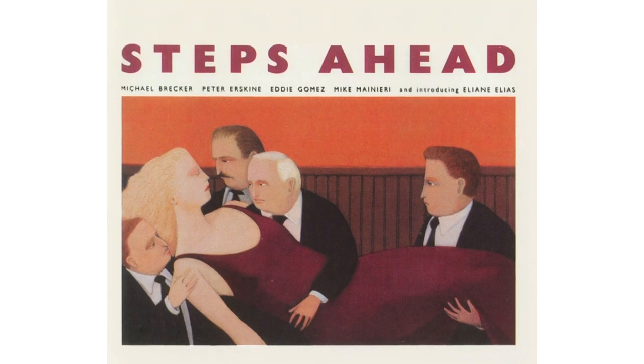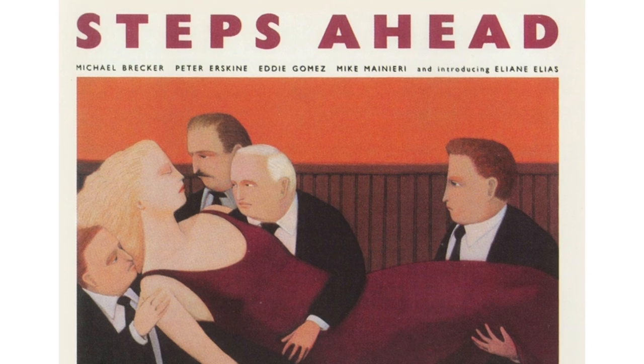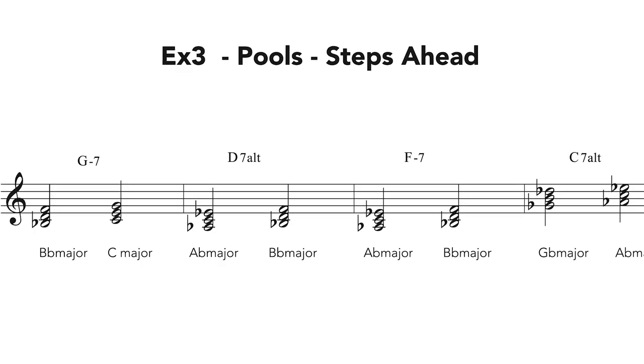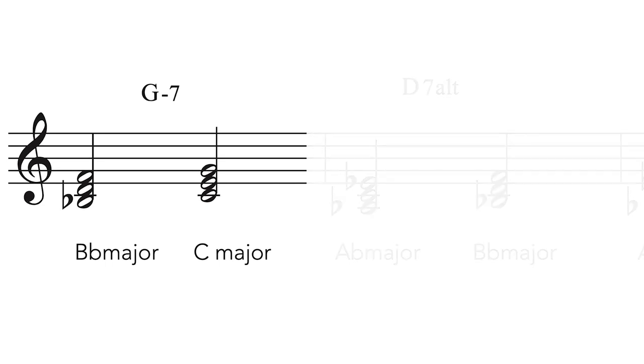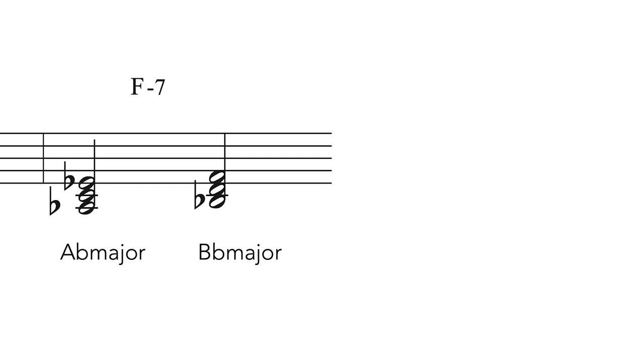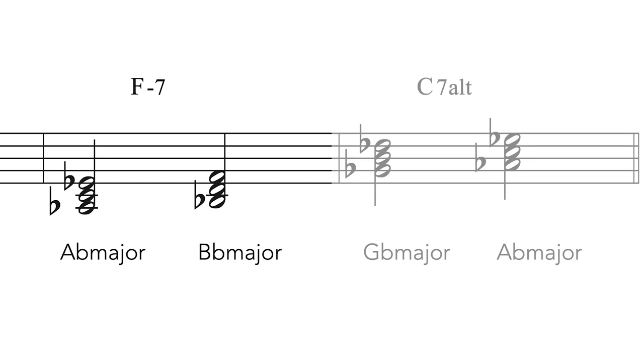Example 3: Steps Ahead 'Paws'. This is the progression of chords heard in the solo section of 'Paws', written by the great maestro Don Grolnick. Over the G minor 7 we will play B-flat and C major triads. Over the D7 altered we will play A-flat and B-flat triads. Over the F minor 7 we will play A-flat major and B-flat major triads. And over the C7 altered we will play G-flat and A-flat major triads.